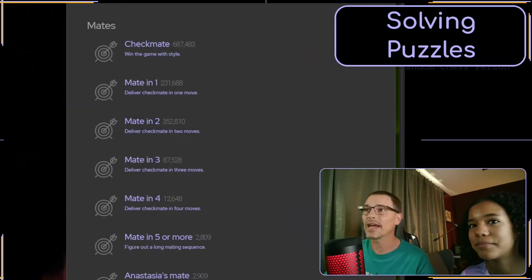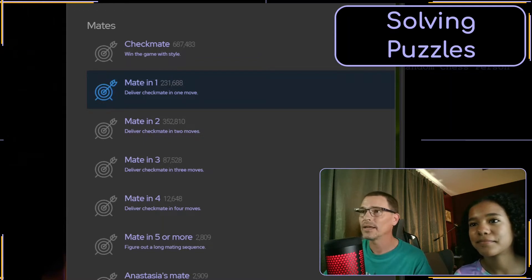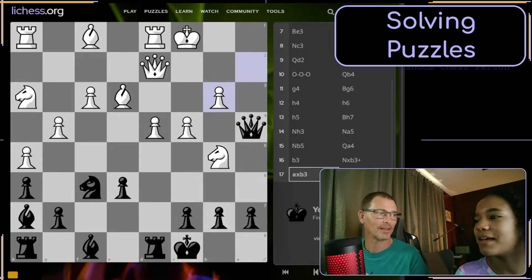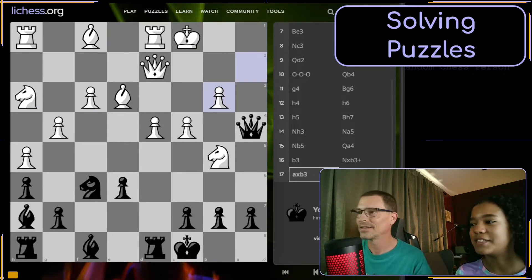We are on LiChess today and we're going to click mate-in-one. Now, you remember the definition of checkmate, right? Yes. A checkmate is when the king is in check but he has nowhere to go — it can't get out of check.